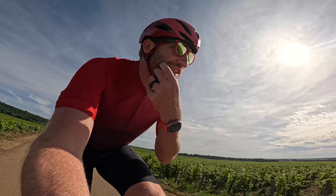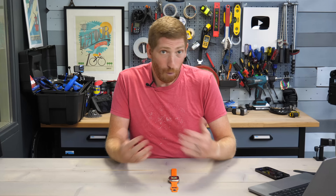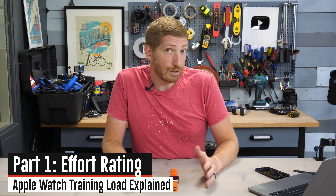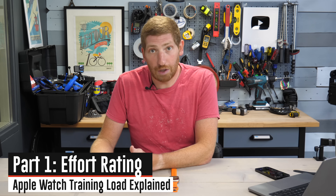I've been using it for the past month, so I've got a pretty good idea of where it works well and where it could use some changes. That's the cool part about being beta — hopefully they'll incorporate some of these changes, and they have indeed done that in the past. The very first piece we're going to talk about is something called effort score, because that's the building block to get to the training load components.